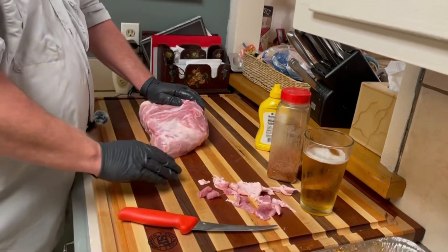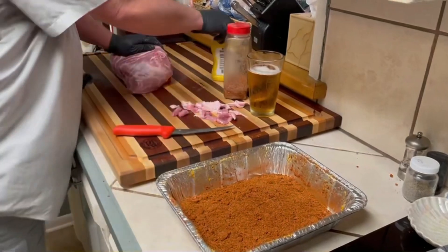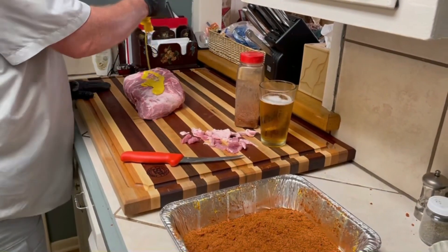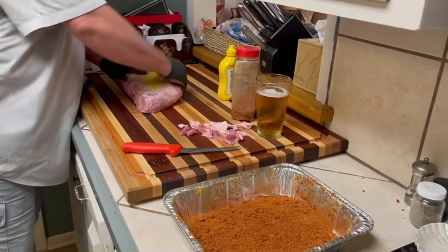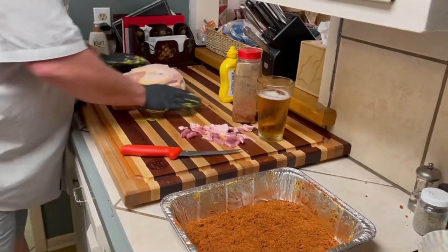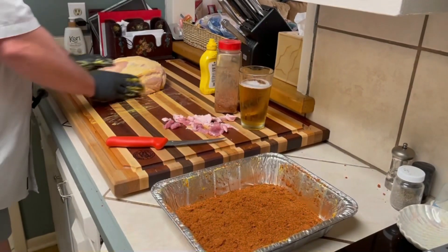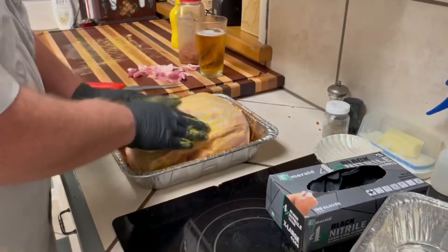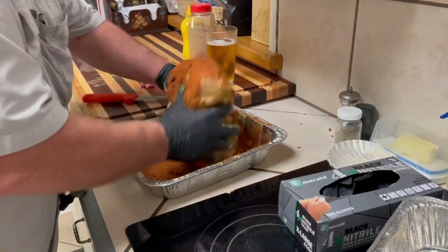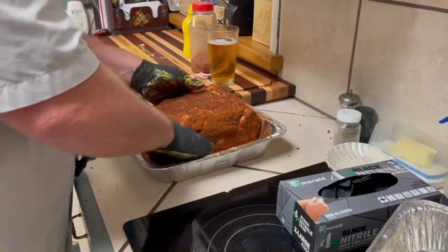Now it's time to put our rub on. I've got a pretty thick dusting of rub in the pan — you can't get it too thick and it's easy to do it this way. I'm going to use mustard as a binder. All I'm doing with the mustard is slathering it on; it is not going to change the flavor profile of this meat. It's just something to make the spices in that pan stick to the butt and not fall off during the cook while I'm trying to build a bark. I just slide the butt in there and make sure it's getting plenty of rub on it.